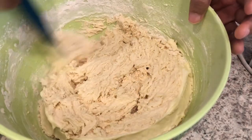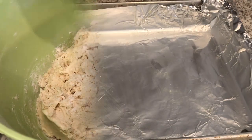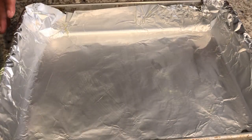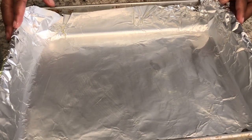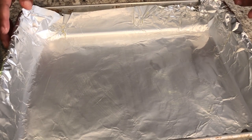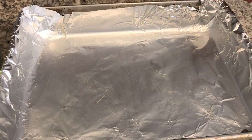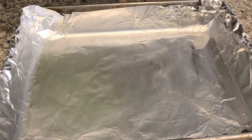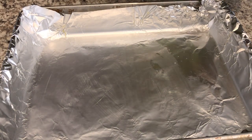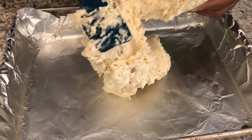Just make sure that everything is well combined. I have a 9x13 pan lined with non-stick foil — you could use parchment paper too, but that's just my preference — and I've greased it with a little bit of butter. I've got my oven preheated to 350 degrees. So now I'm going to transfer the cookie dough into the pan and spread it out.